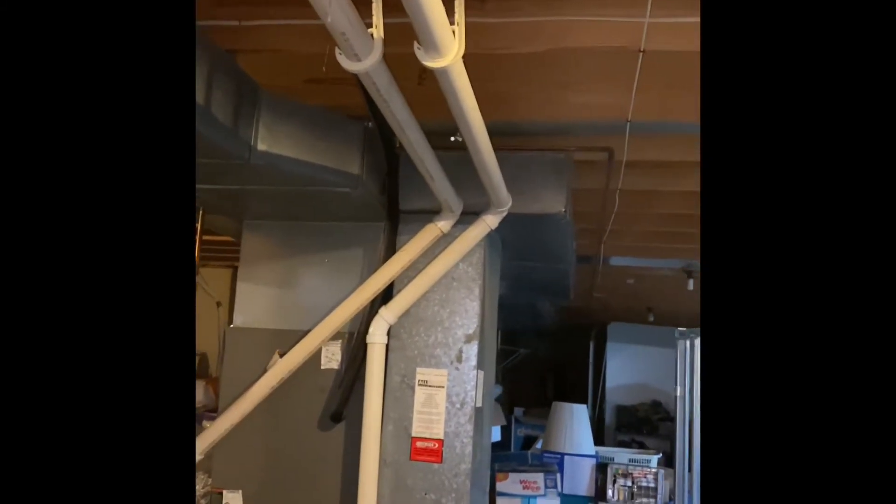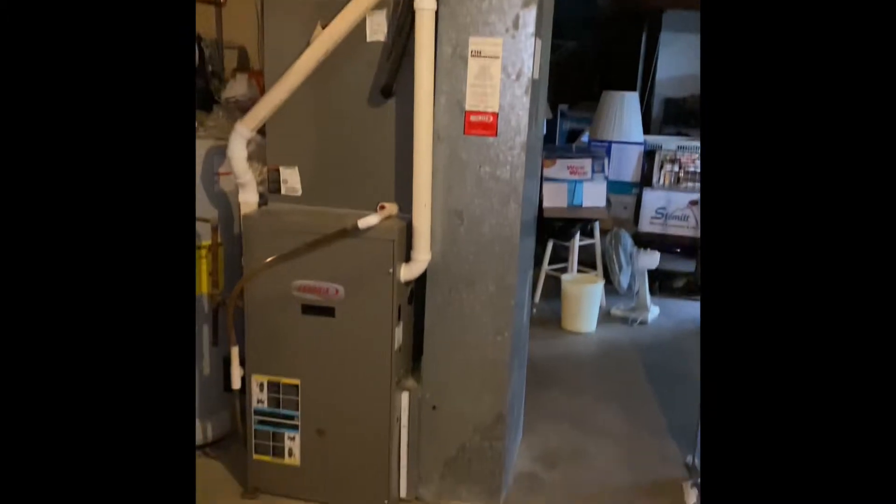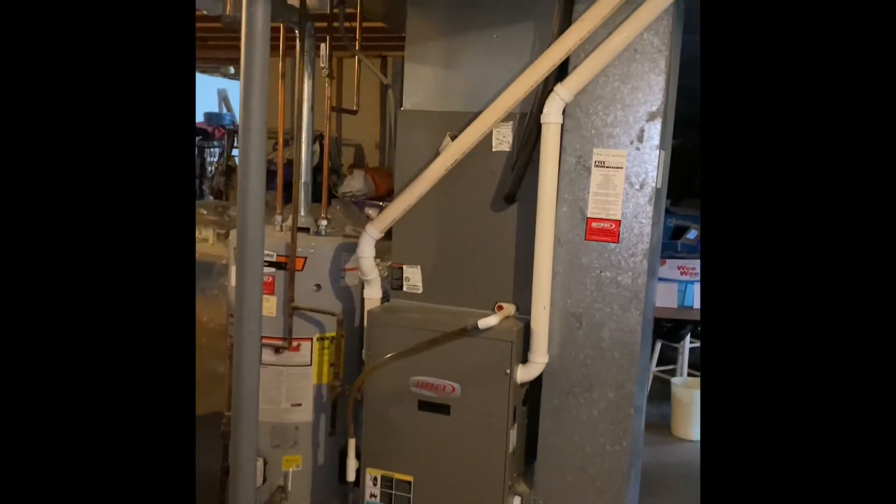The return drop will get bumped over as far as we can. A new five-inch media cabinet will get installed. The flue pipe is ran in two-inch, runs out of the top of the furnace straight up to the ceiling and out to the outside — pretty straight and easy run if we end up having to replace it with three-inch.